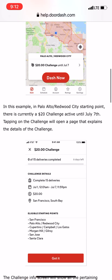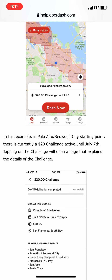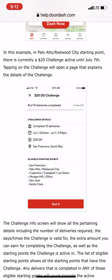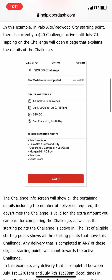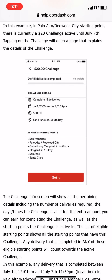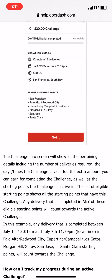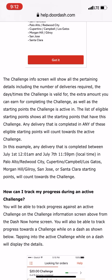Here's an example: in the Palo Alto/Redwood City starting point there is currently a $20 challenge active until July 7th. Tapping on the challenge opens up the detail page — it's a $20 challenge where you complete 15 deliveries between July 1st and July 7th in the San Francisco Bay/South Bay area. The challenge info screen shows the number of deliveries required, the time the challenge is valid, the extra amount you can earn, and the starting points the challenge is active in.